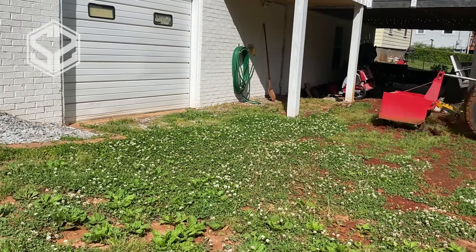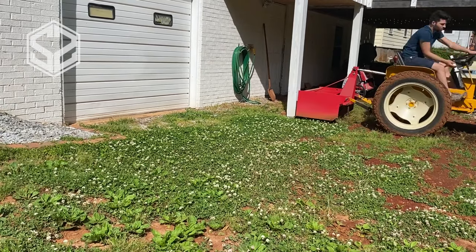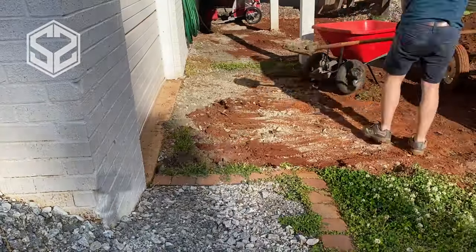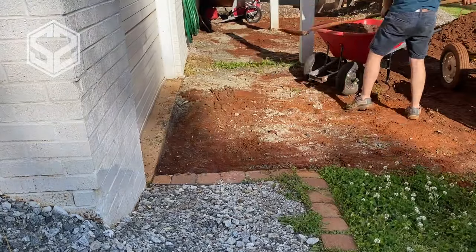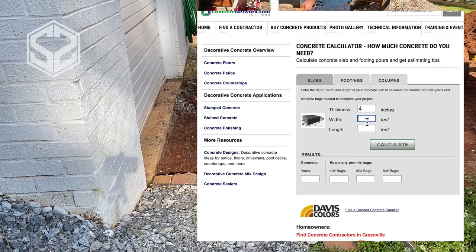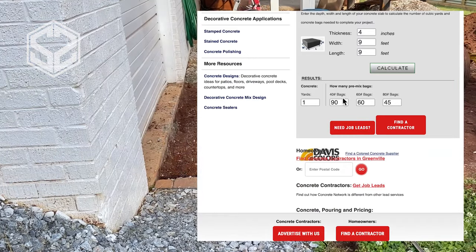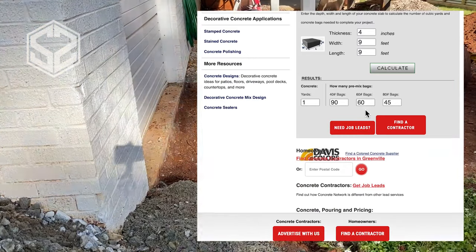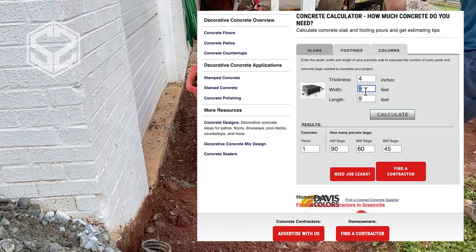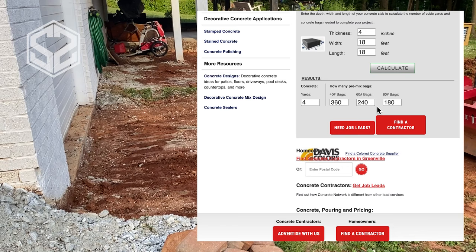The very first step before you dig up the ground, build the forms, or buy the concrete, is to figure out how much you're going to need, how much it's going to cost, and what size concrete slab you'll use. Once you've laid out where you want the concrete to go, just Google 'concrete calculator' — you can easily find one free online. Put in four inches thick, which is the standard for regular patios and slabs, then enter your dimensions. This gives you a list of how many yards you'll need if ordering from a concrete company, or how many bags if buying from Lowe's or Home Depot.